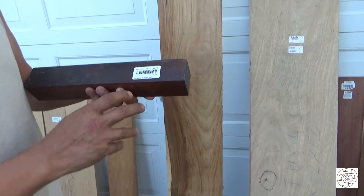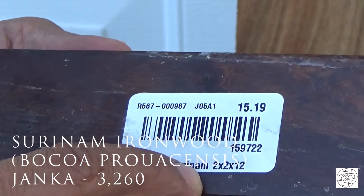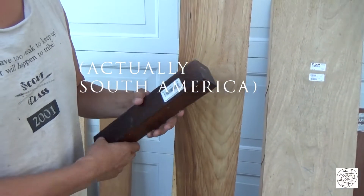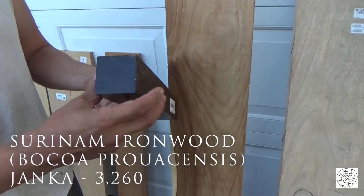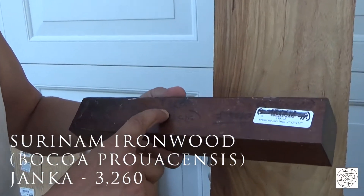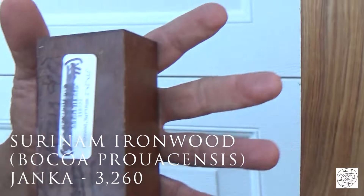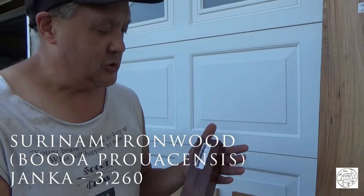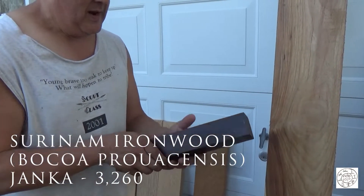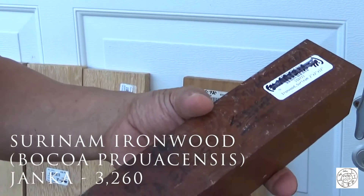And then I got this — it's called Surinam Ironwood. Surinam is a country in northeastern South America. This is really cheap — only $16. It's a foot, two by two. Its Janka is 3,260, which puts it in the toggle drill category, meaning you need two people to spin this one. That's going to be interesting. You'll notice it's coated — you can feel it — it's coated in wax, and that's to keep it from drying too quickly and cracking.